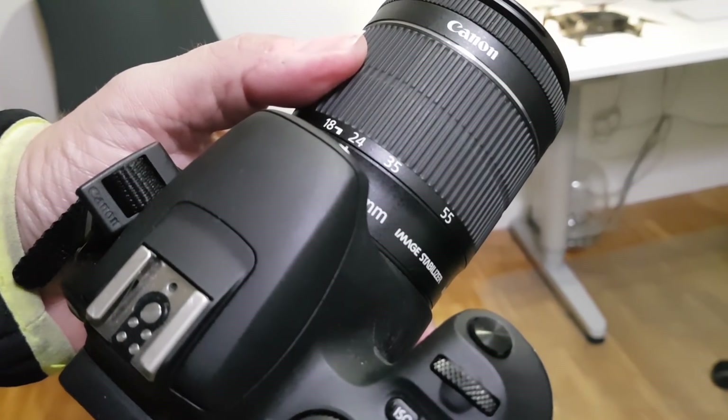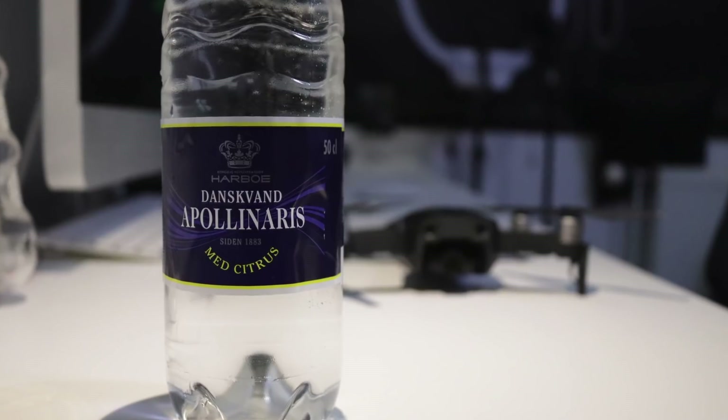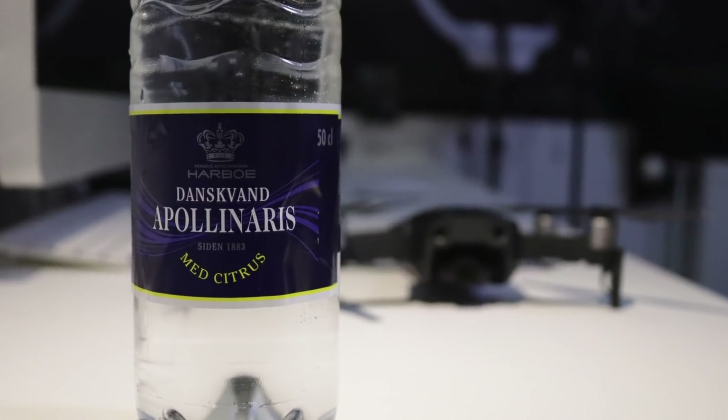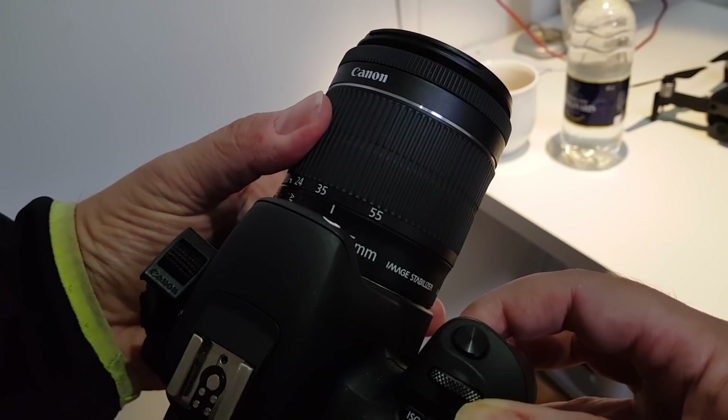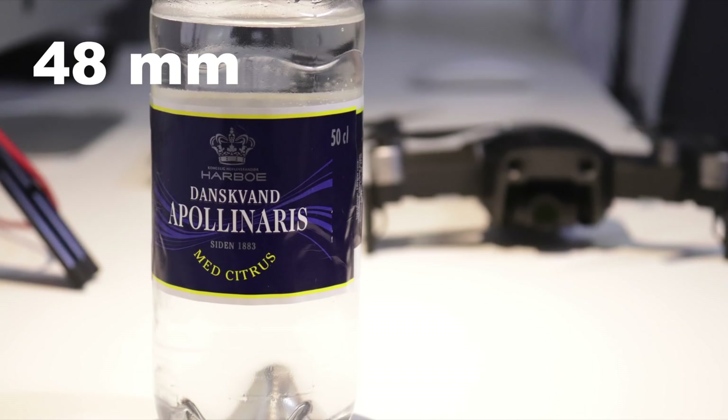Let me show you the difference between optical and digital zoom by using my normal DSLR with the kit lens — 18 to 55 millimeters — faking the 24 to 48 millimeters known from the zoom. Today's test objects are my water bottle and a Mavic Air in the background. Let's set the lens to around 48 millimeters and snap a picture of the bottle in focus.